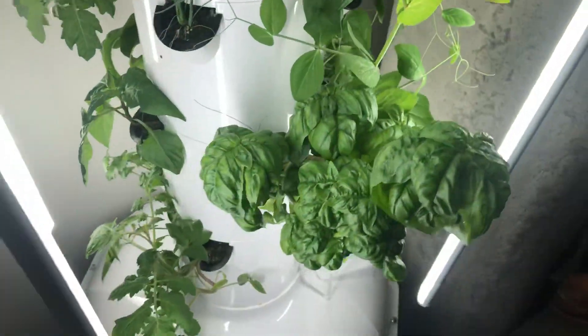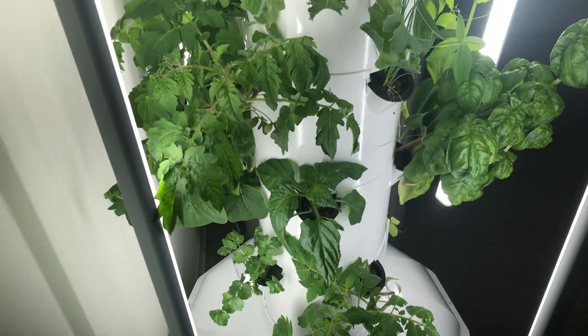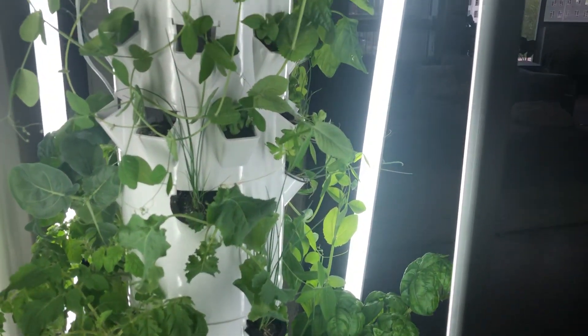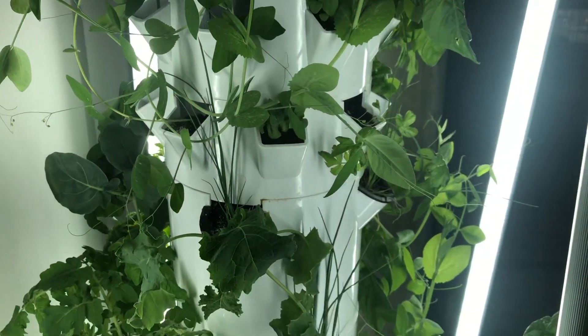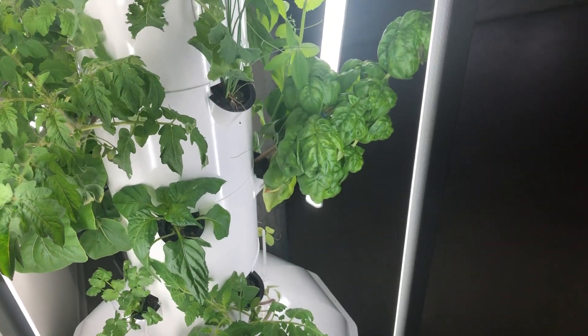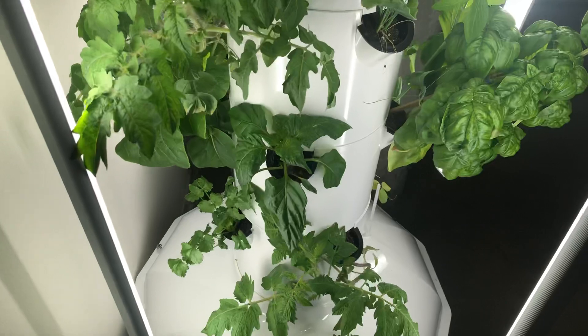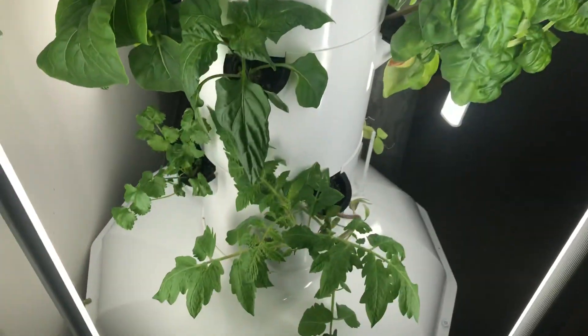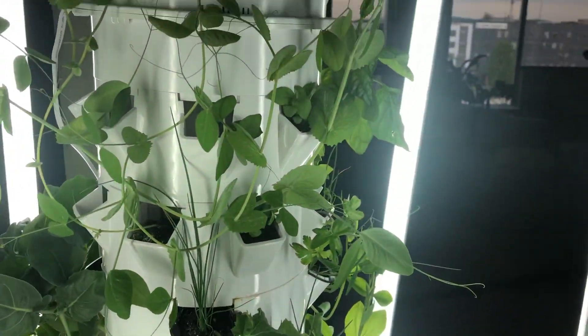They're not getting onto the basil or the tomatoes — I check every single day really closely and I'm not seeing any of that. Maybe the peas are just more appetizing, I don't really know. I've read online that most people would remove those plants entirely if they have mites, and probably against my better judgment I'm just deciding not to, to see what happens. I'm sure the mites came from some of my other house plants — that bird of paradise over there has spider mites that I have to keep tabs on every week or so. I wipe the leaves down and spray it with a neem oil mixture that I made, and it usually works well.